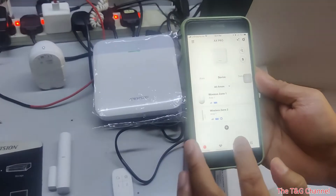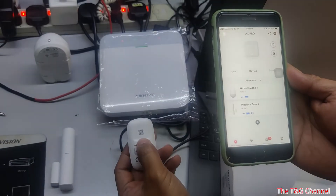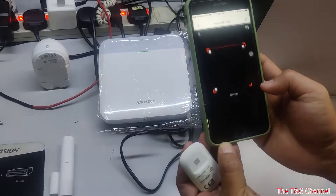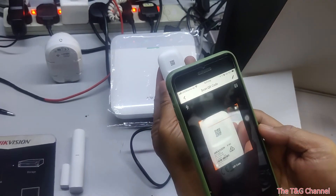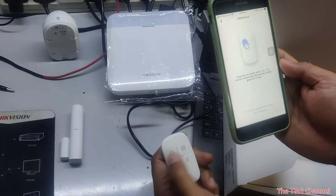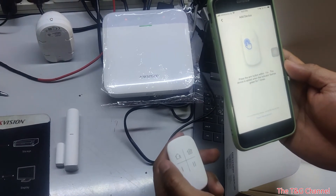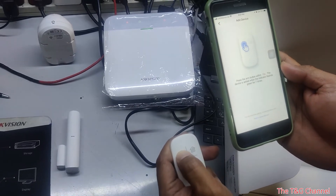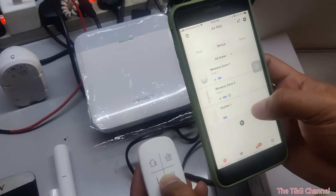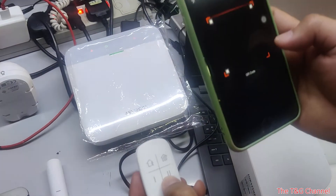I'll show you how to add a device, like this keyfob which hasn't been added yet. At the back of each device there is a QR code. Go to the device option, click plus, then show the QR code and press any key to enroll. The keyfob is added. So once you scan the QR code, the keyfob will show up. It's very easy — just click plus and scan the QR code of the device.